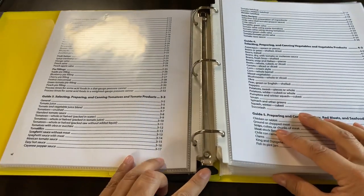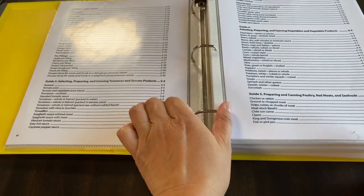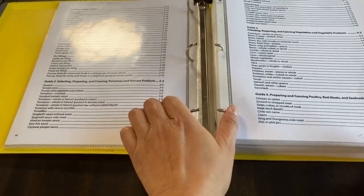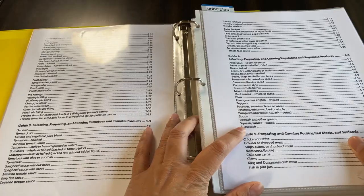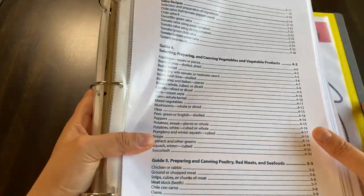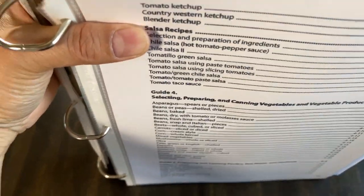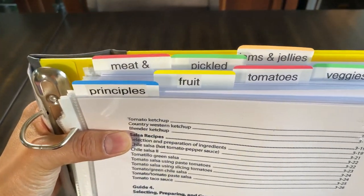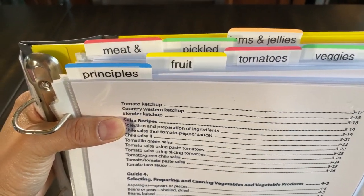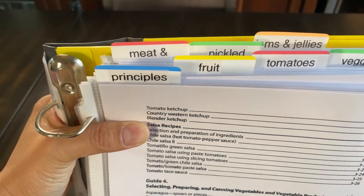This binder is so easy to open. With other ring binders you have to pull hard, and for those who are more sensitive with the strength in their forearms or fingers, it really does make a difference. I use those Post-it note tabs to add tabs for the categories.